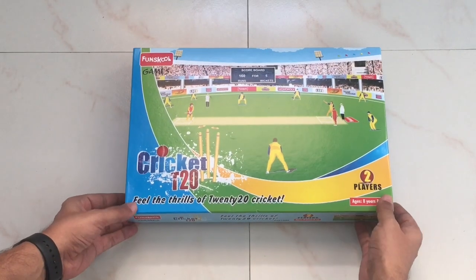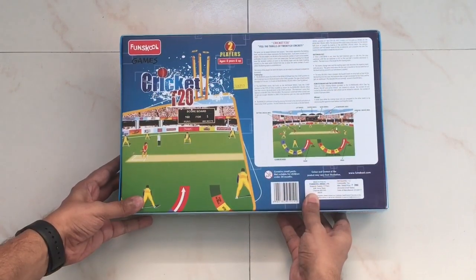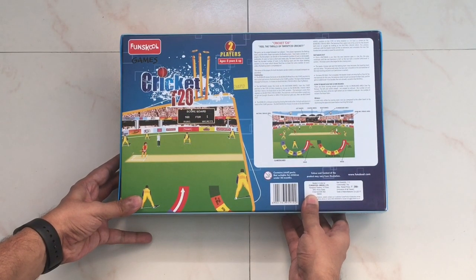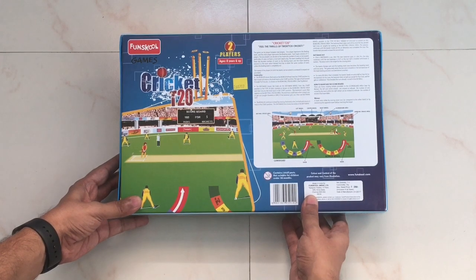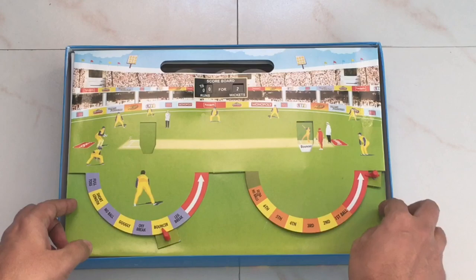Let's take a look at this fun school cricket board game. Two players can play it. Those are the roles. It costs around 299 rupees, or around 6 dollars or so. That's the whole thing.